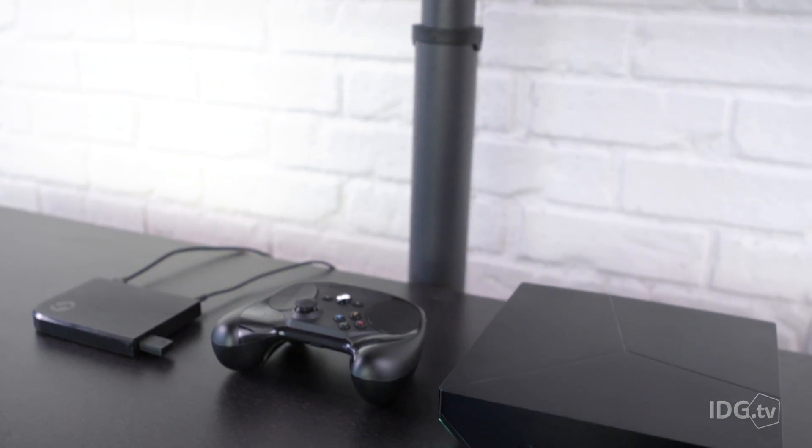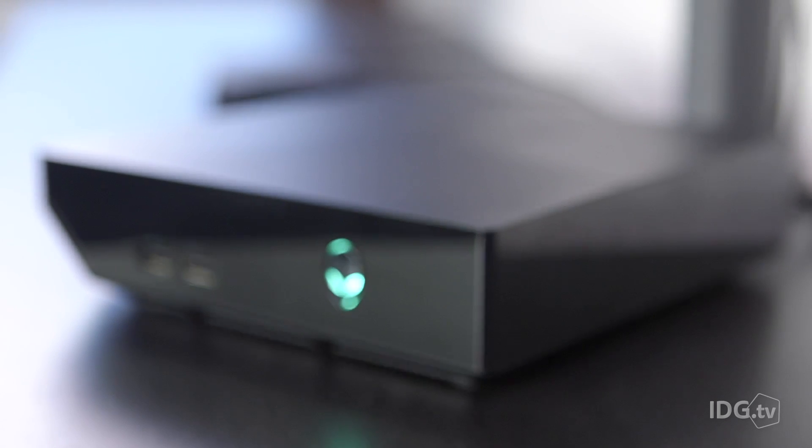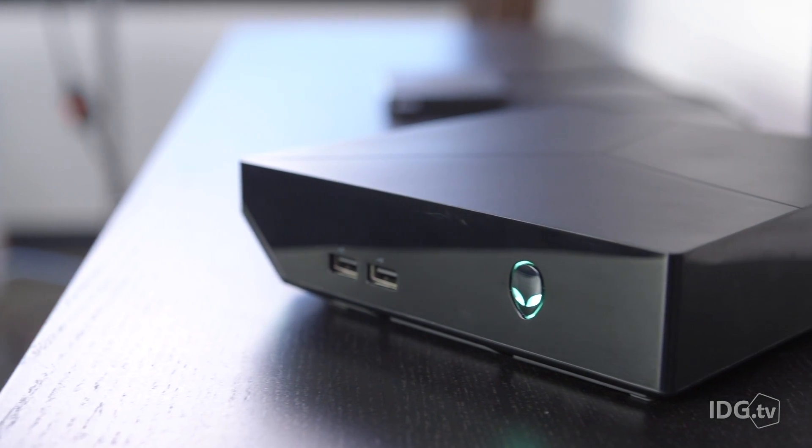The question becomes: you have this great controller built for the living room, but what machine do you put in your living room? Steam has provided the Steam Link and the Alienware Steam Machine. What I like about the Alienware Steam Machine is it's pretty small, fits into an entertainment center, and it's more powerful than a console — you get anti-aliasing, slightly better image quality, and 1080p which you won't get on an Xbox One. On the other hand, you're paying $800, there's no real upgradability, and it's not as powerful as a full-size PC. This is not a 980 Ti machine — it's a solidly mid-tier machine at a mid-tier price point.